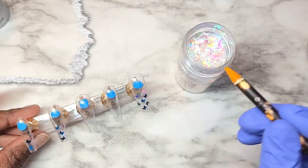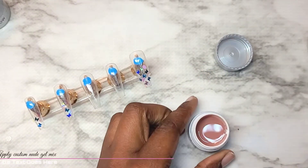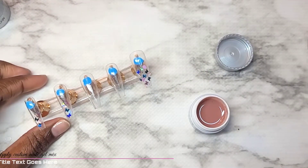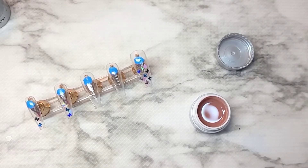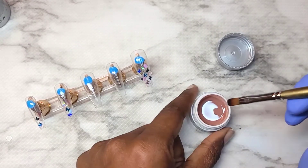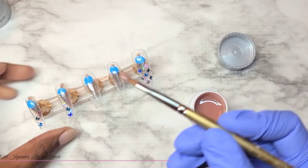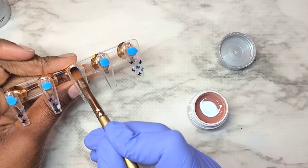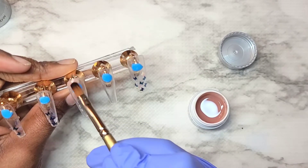Tomi and I are going to be doing butterfly themed glow in the dark nails. This gel right here is a custom color mix that I created when I was just playing around mixing gels, gel polishes, and pigment powders into builder gel. And I'm going to be using my red iguana gel brush to create this design.